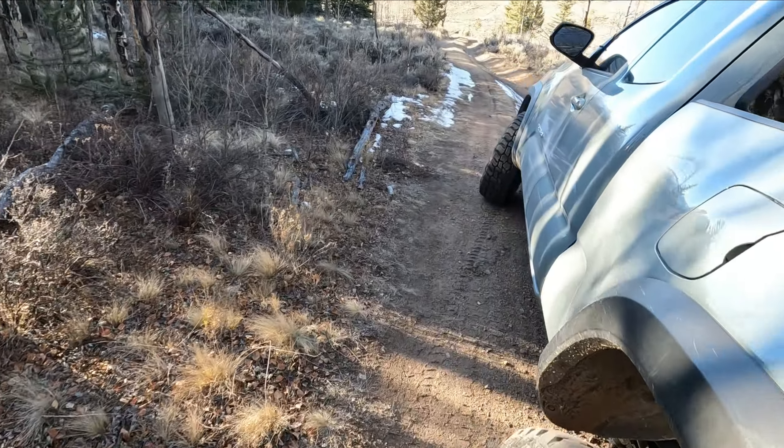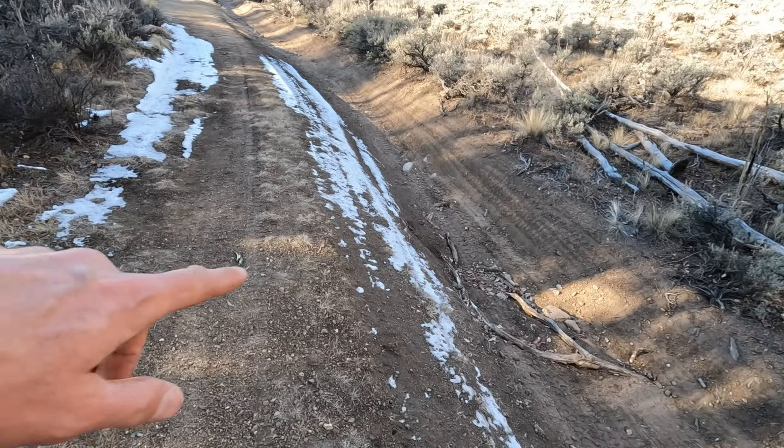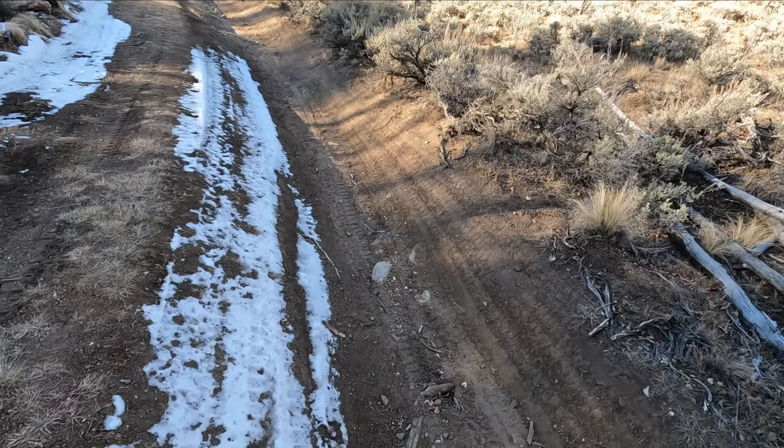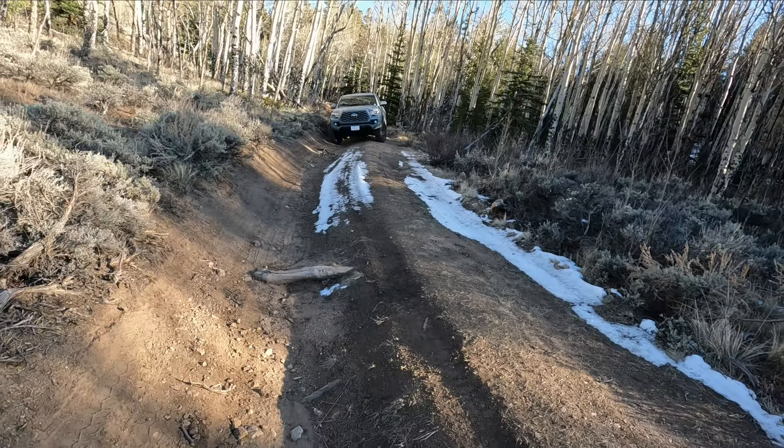But just barely — we're on a pretty good lean and we've gotta venture through this section. I'm gonna drop the camera down in here to see how close I actually get.